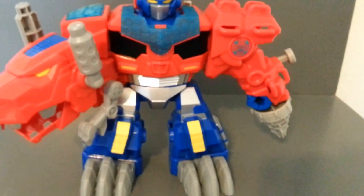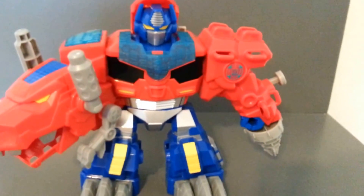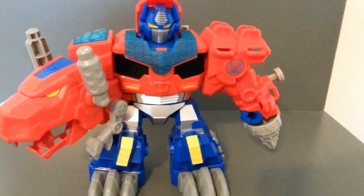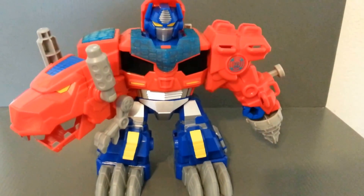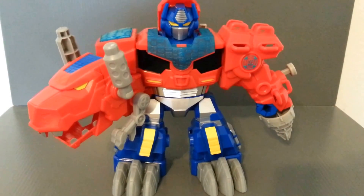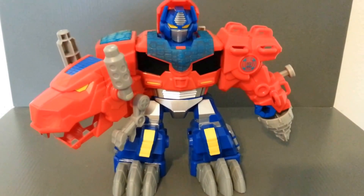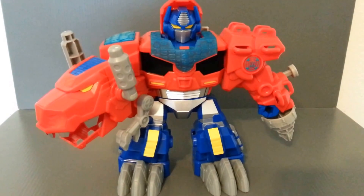All around, it's a really clunky, durable toy. The sculpt on it is pretty good. I do enjoy it. And again, I love the fusion of the robot and the truck mode — or the dinosaur and the truck mode. I think that's a great idea, and I'd love to see that explored more in other Transformers figures. That's just a really, really cool idea.